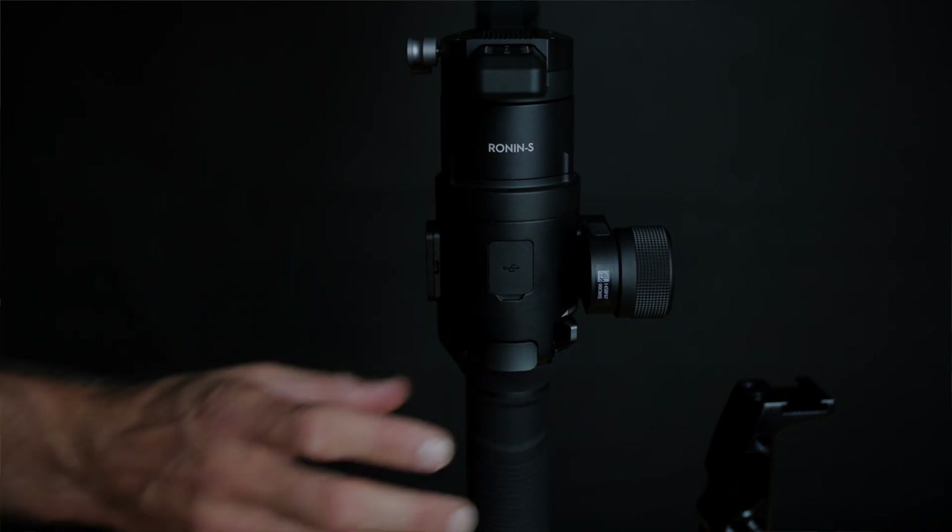Now the last button we have on our Ronin-S is the trigger button at the front. If we have our Ronin-S off-centered we can double tap it and it will re-center the camera. If we press it three times it will go into the so-called selfie mode, and pressing it twice again will go back into the front-centered mode. This trigger button can also be used to lock the camera position as you're moving with the gimbal — by holding the button down you can then move your gimbal and the camera will stay in place. This is very handy if you want to produce a kind of jib shot. You can move the camera up, down, left, or right and it will stay in the same position.